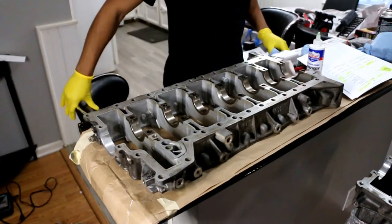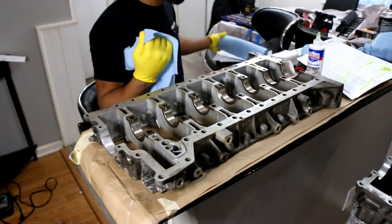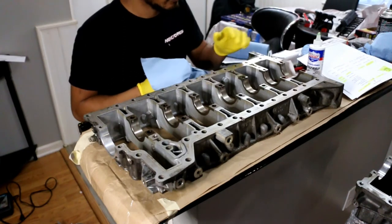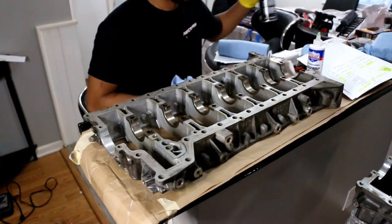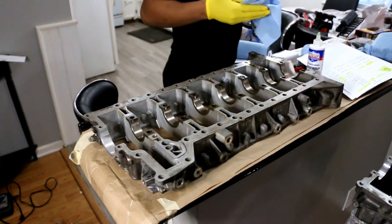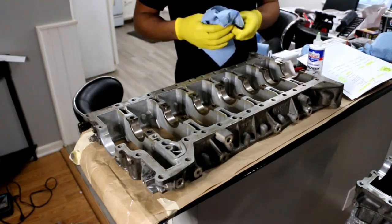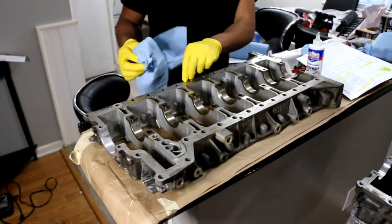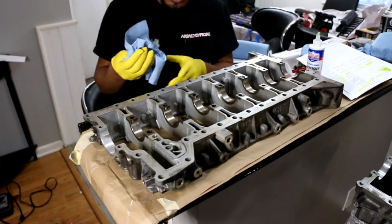This is the bed plate. I'm going to clean it up and then drop the bearings in, lube them, and put it onto the block. I've got some blue rags and some brake cleaner. The bed plate sealant has to come in here, so this surface has to be as clean as possible.